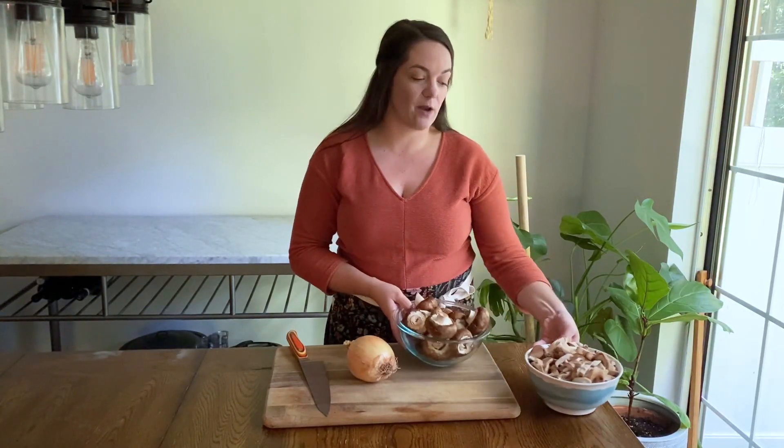I hear you — what the heck is a pulled mushroom? Think pulled pork, but meatless. So instead of using pork, we are going to use a variety of mushrooms and when thinly sliced and smothered in a delicious barbecue sauce, it's going to have that same look and feel of pulled pork. We're going to serve them on buns and it's going to be delicious. Let me show you how to do it.